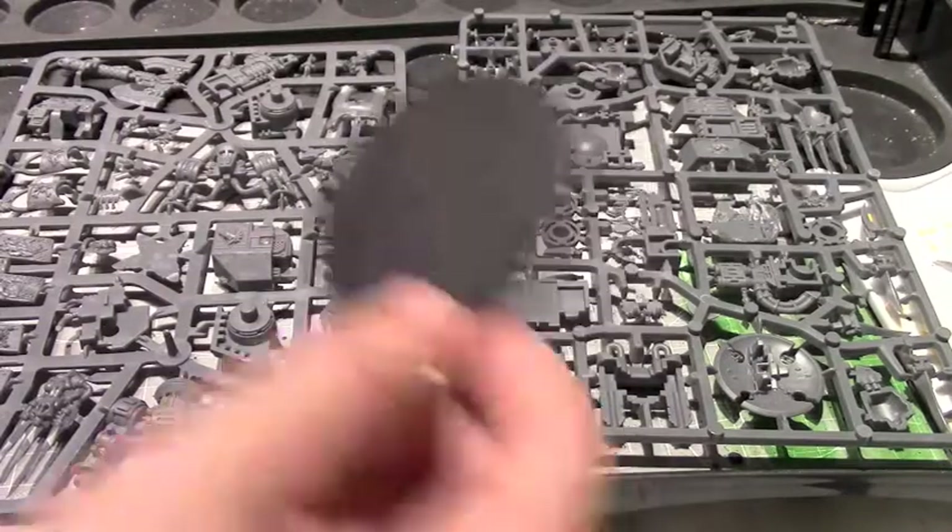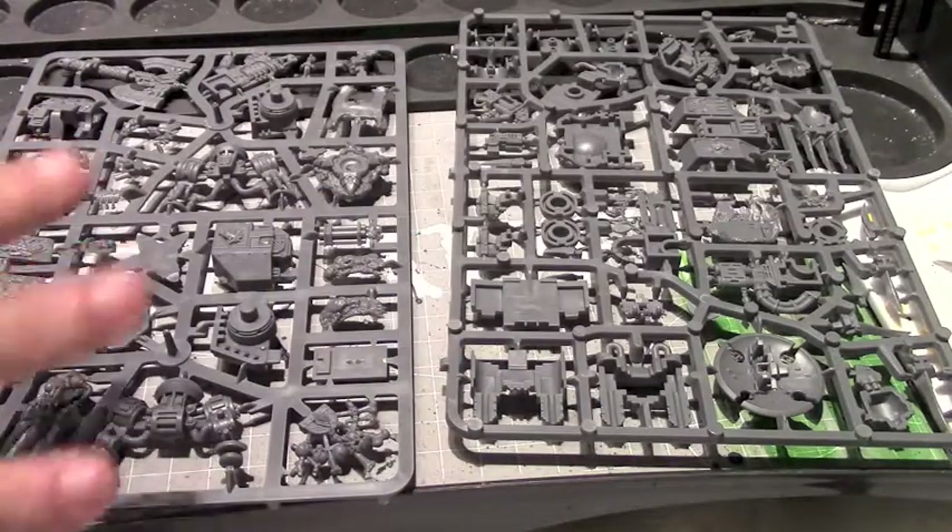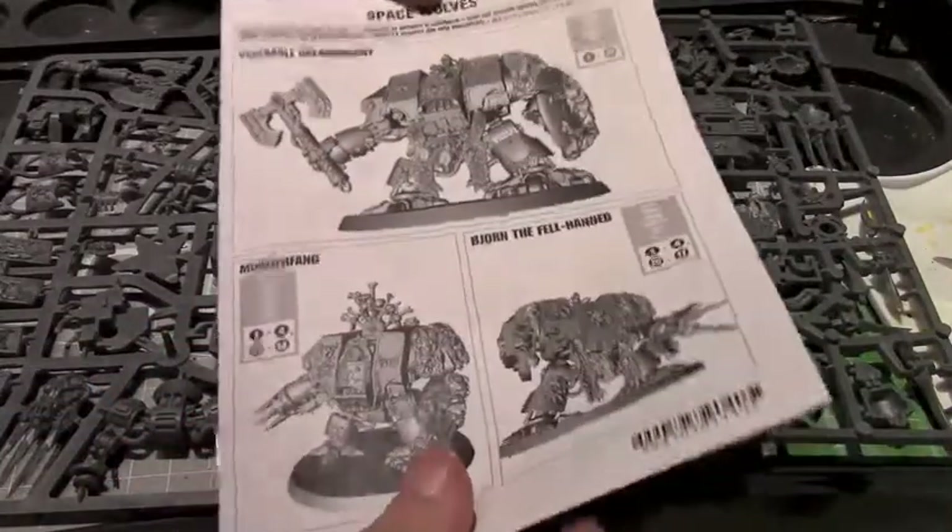I usually end up throwing those bases out rather than actually using them. So here are the two sprues, and obviously it comes with a nice set of instructions for the different variants.